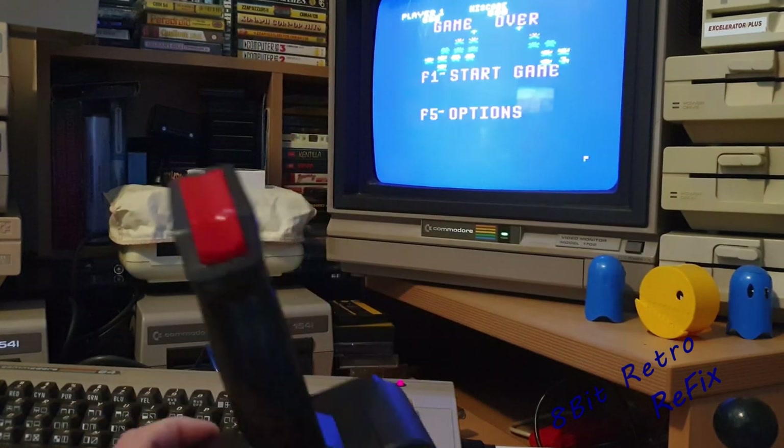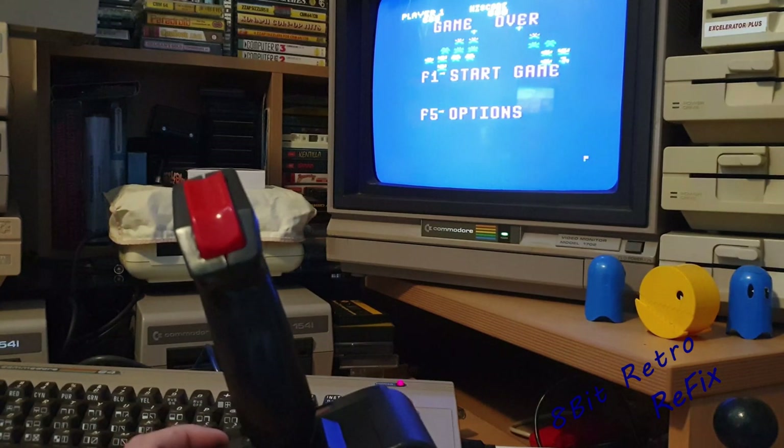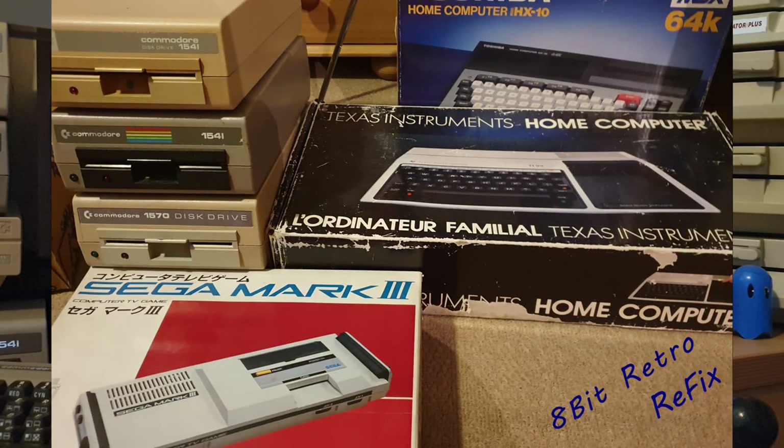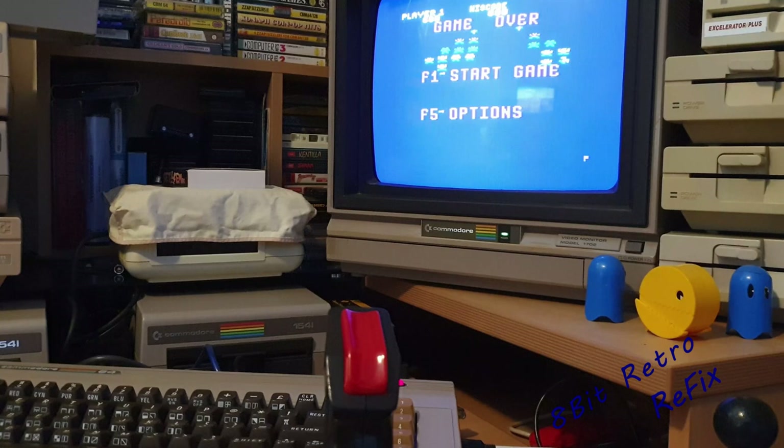So once again, thank you for watching another episode of 8-Bit Retro Refix, we'll see you on the next episode. I do have a couple of other bits and pieces coming up — we've got two 1541 disc drives, we've got a 1570 disc drive, we've got a Sega Mark III, we've got an MSX 64, and we've also got a Texas Instruments TI-99. Some of these are Japanese, some are French — apparently none of them work, so we're going to be looking at them in upcoming videos. Thanks again for watching 8-Bit Retro Refix — really do appreciate everything you do for us. If you enjoyed the video, please hit the subscribe and hit the little bell to be notified when I'm putting more videos up. We'll see you on the next one, bye!